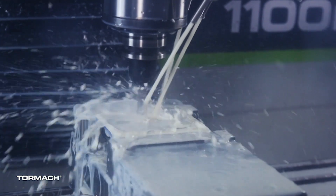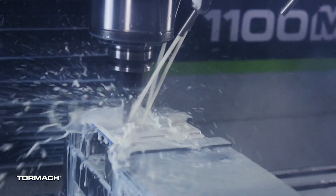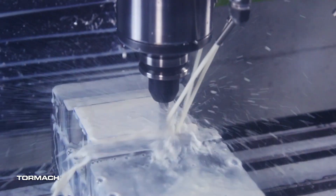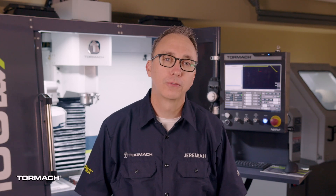Flood also ensures that the tool remains properly lubricated so that material does not build up on the cutting edge or in the flutes. It is also an excellent option for optimal surface finish, as it clears pockets and profiles so that you're not recutting swarf or chips.